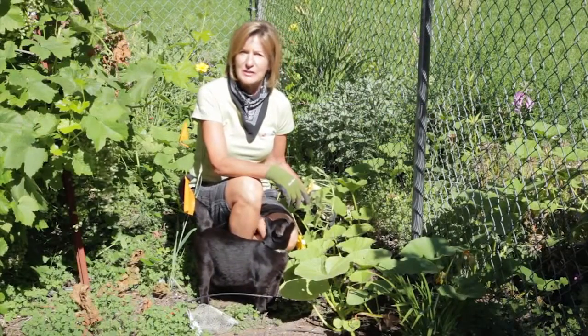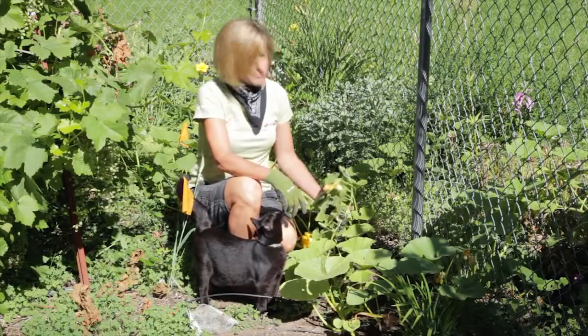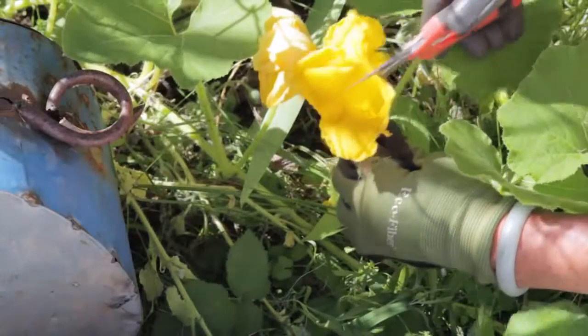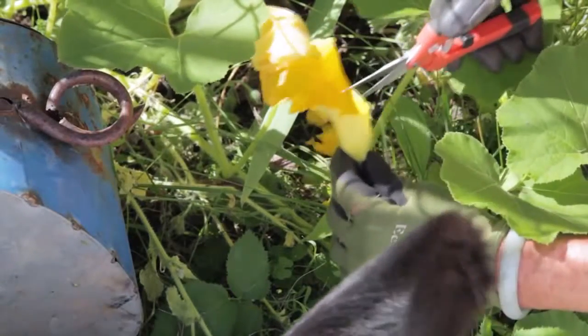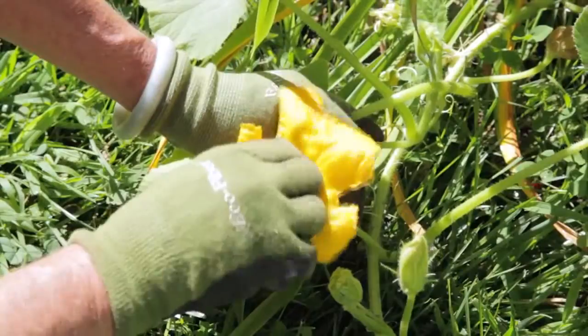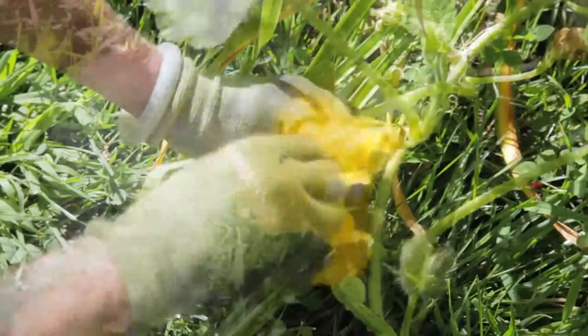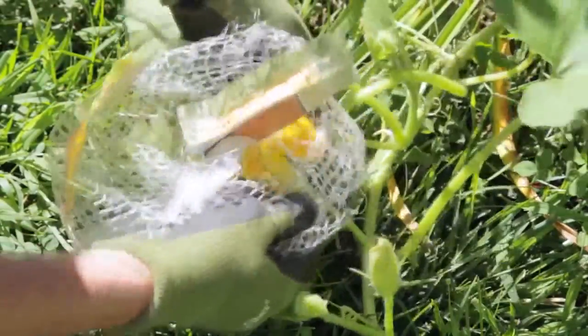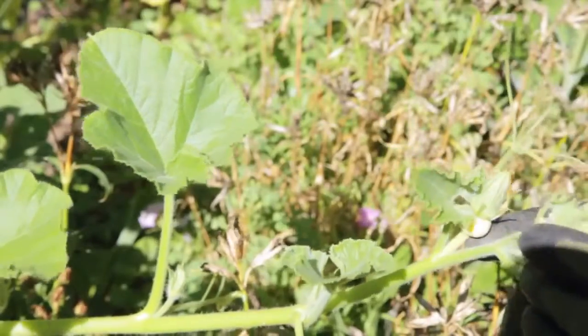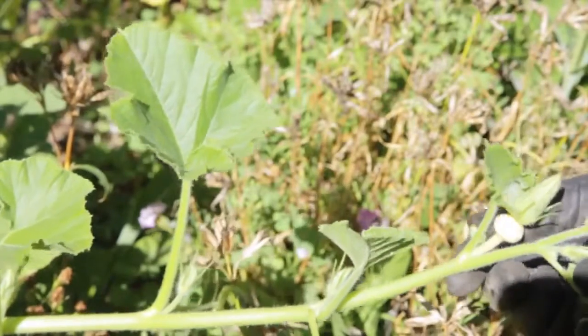To be sure that you get a true-to-seed cross-pollination, pollinate a flower yourself and then bag it. Do your pollinating early in the morning just as the flowers open and before the bees are out. Cut a male flower, remove all the petals, then take the stamen and swirl it into a female flower, and bag the female flower so no other pollinators can get in. The female flowers have a fat base, appear later than the male flowers, and are found towards the end of the vines.